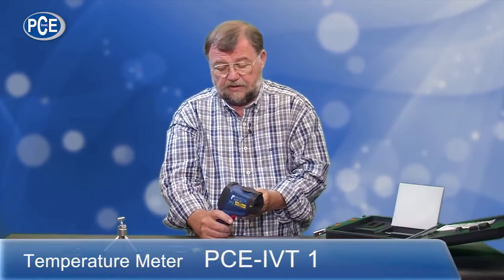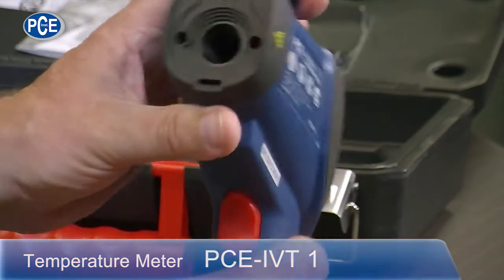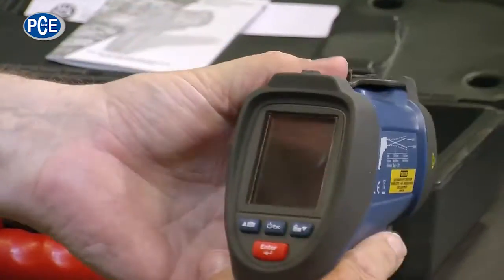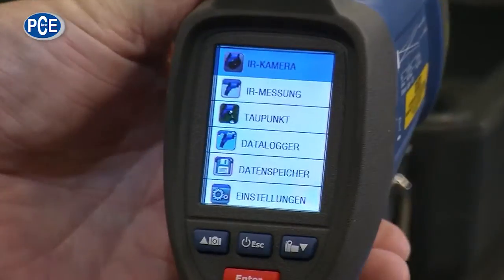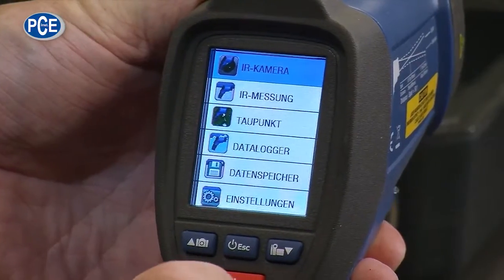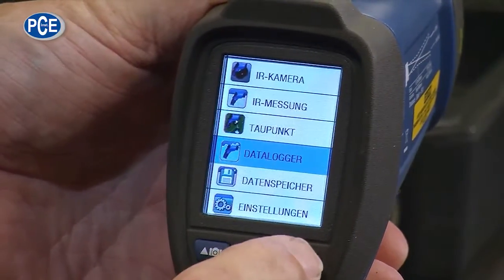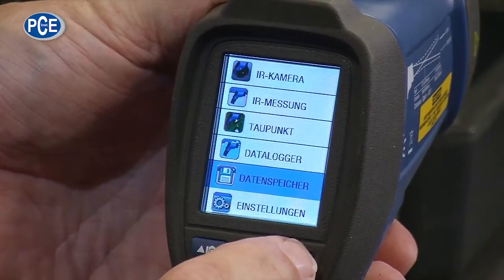In the 300 Euro class, I have found a temperature measuring device that has everything you can imagine. As you can see, it is very stably and strongly built, with a large sensor at the front and an optic for the search laser at the top. When I turn it on from the back, a display with a menu appears. It offers an infrared camera, infrared measurement without a camera, dew point determination, a data logger to easily record data, a data memory usable over a long period, and many settings.